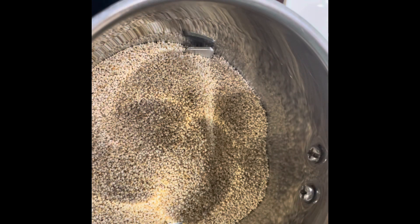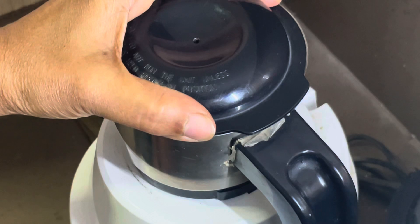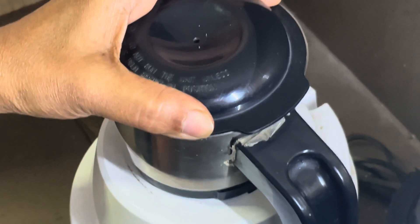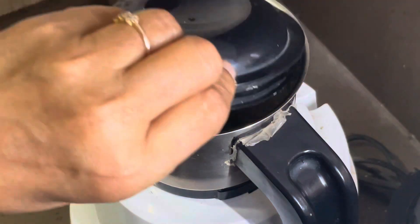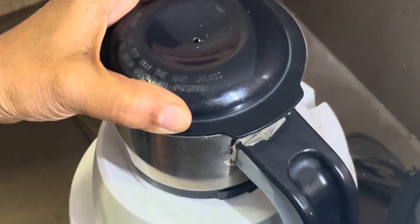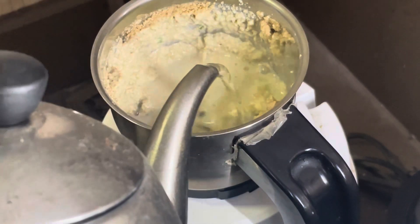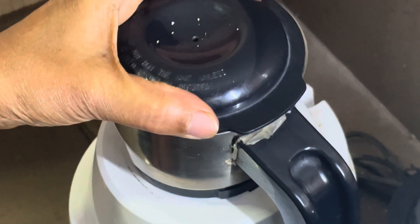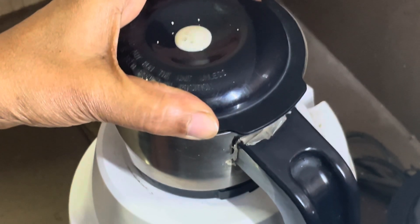Now I am going to grind this in the mixi. First I will grind it dry. Now we will add water, little at a time, and start grinding again. Put in the green chilli — the chilli has to be according to your preference. This is how it looks. Add a little more water. It is ground to perfection — this is how it should look.